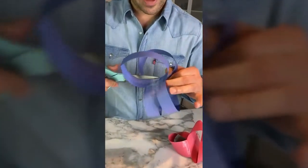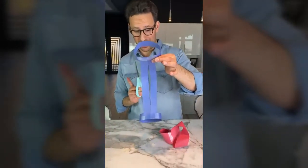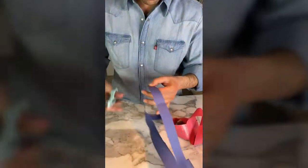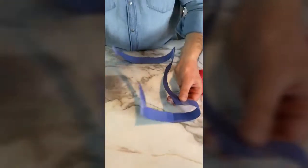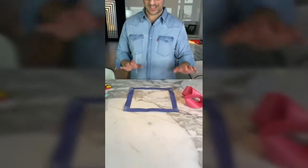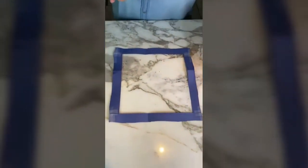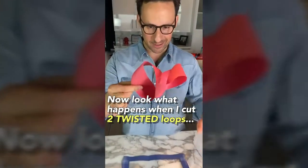First I'll cut through this side. Now maybe you can tell the shape, but I bet you can't. Look what happens when I cut through the rest of it. Cut through the loops and you get a perfect square — which is weird, but it's not as weird as what happens when you cut through two twisted loops.